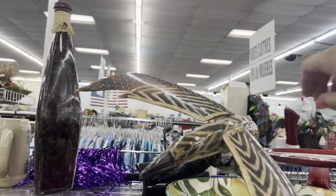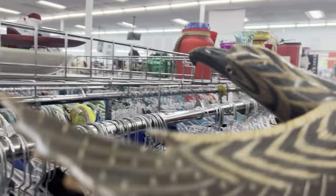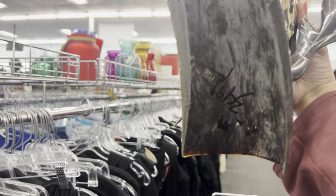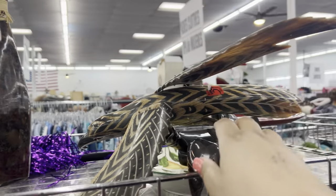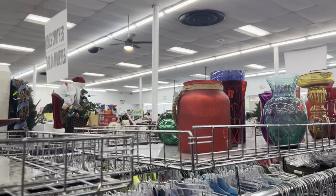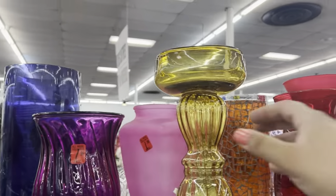Look at this fantastic bird — wow, it's fantastic. It's all broken though. I don't want to fix it. I don't want any projects.